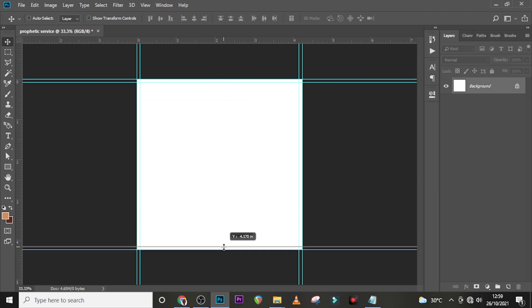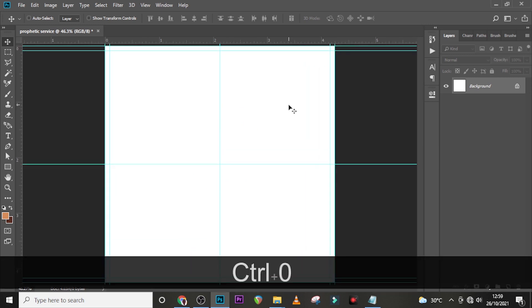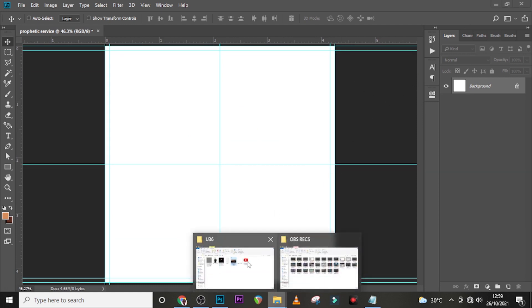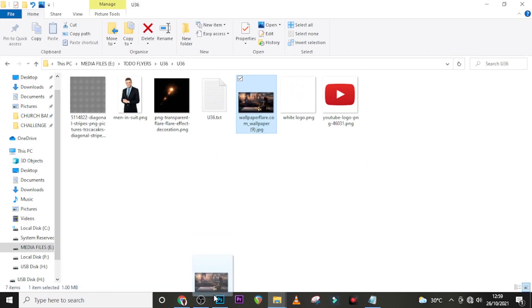I'll bring the guide to the middle and bring this one as well. Basically this is how it's going to be. Now let's start with our background — let's drag our background in there and pick this one.